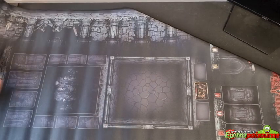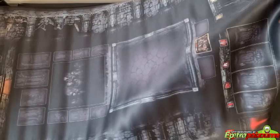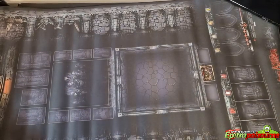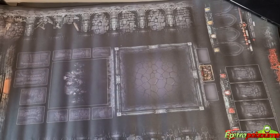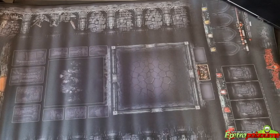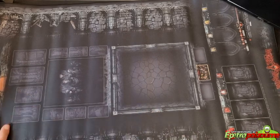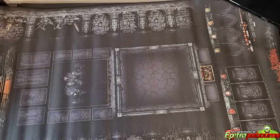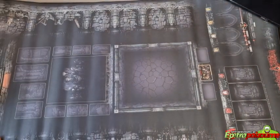This is a huge play mat and I can't quite fit everything on screen. It has some very nice details. Of course it's black — we're talking about the Darkest Dungeon, so it couldn't be any other color. Black is the only good fit for this game's theme and aesthetics.